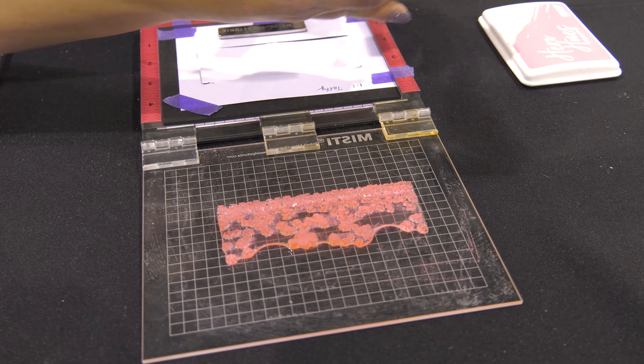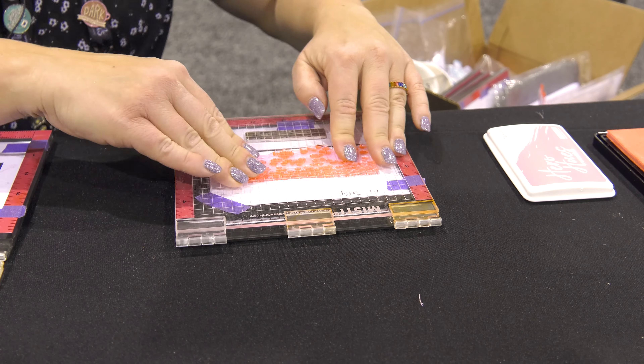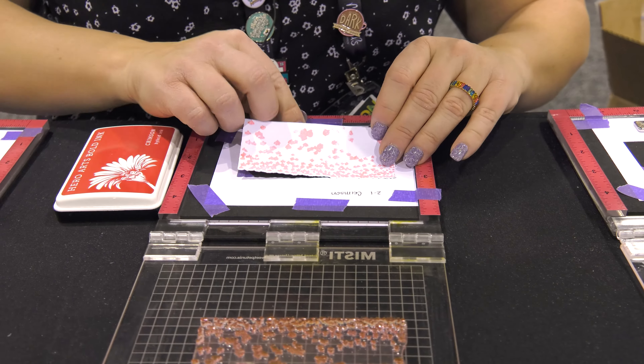I have it set up in my stamp platforms, my MISTIs, and I'm going to go ahead and ink it up and show you how this beautiful stamp set comes together. I die cut a piece using the matching dies for the set and I'm just going to put it into this little jig that I made for my MISTI.